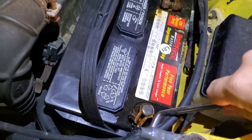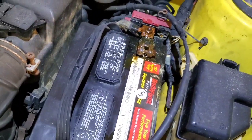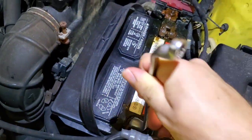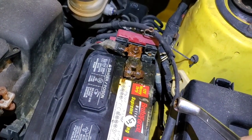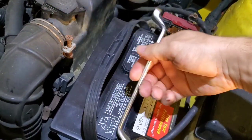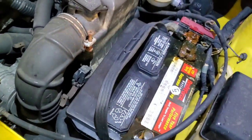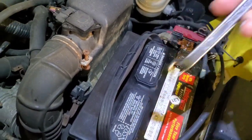If you get really rusty terminals, you can go ahead and use some oil to lubricate, or there's other stuff you can use to break it loose. I'm using a 10 millimeter — usually it's 10 millimeter.